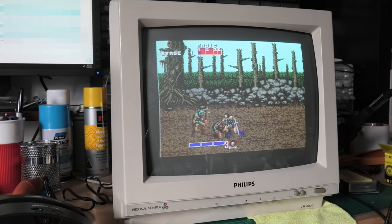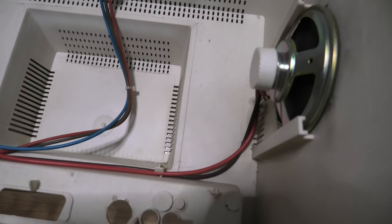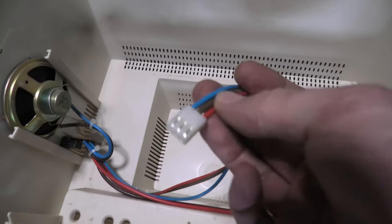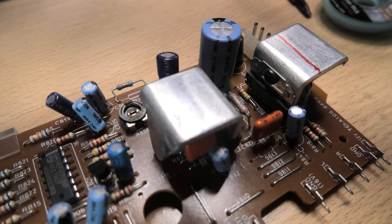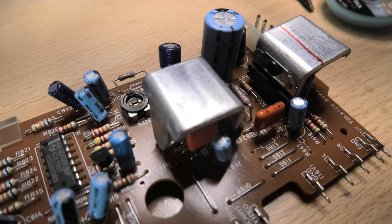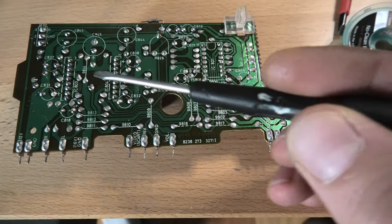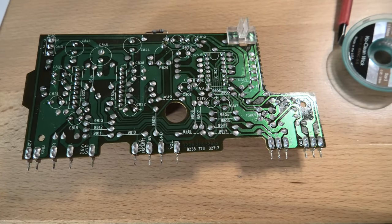Once I had the monitor all back together I had a bit of a play with it and noticed another issue, which may have been there previously. The left channel seemed to crackle and periodically pop. I couldn't find much info online about this, so I ended up removing the audio board from the main motherboard and touching up all the solder joints on the amplifier ICs.